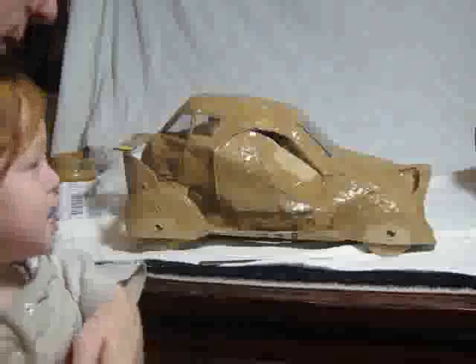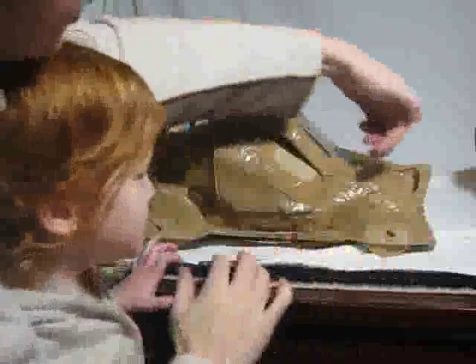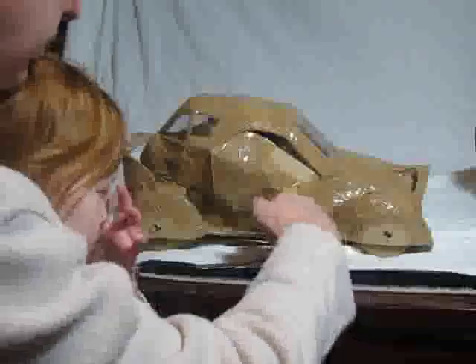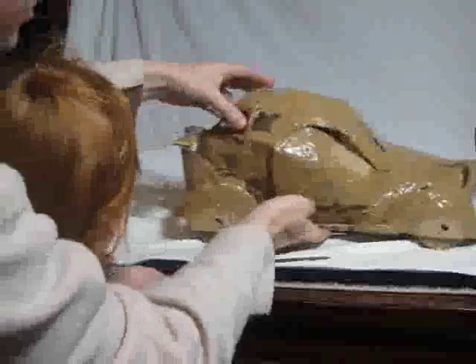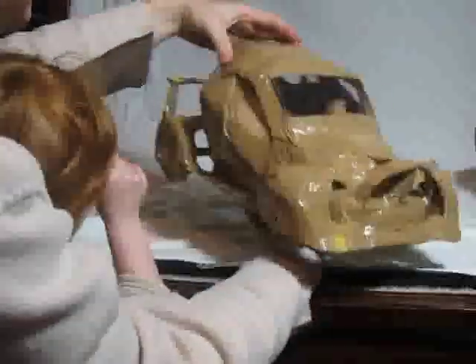What we found was that as the airflow goes over the top here, it comes around and creates a vortex. So we put the running board on to stop the airflow going underneath the car, but more to catch it and to direct it up and around so that it would go into there.